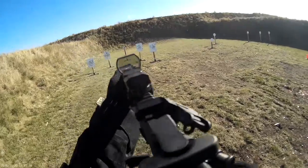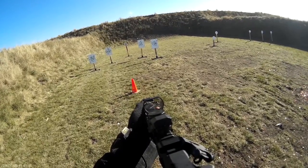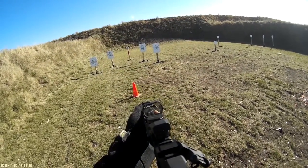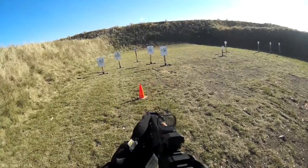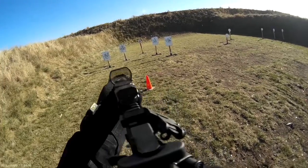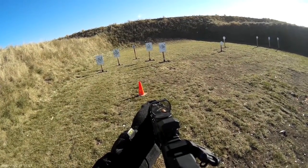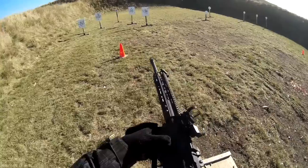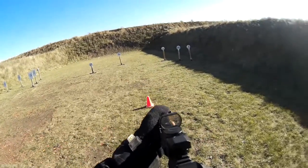Standby! 2-0-9. 5-0-9. Are you ready? Standby! 1-9-8. Standby! 3-1-3.